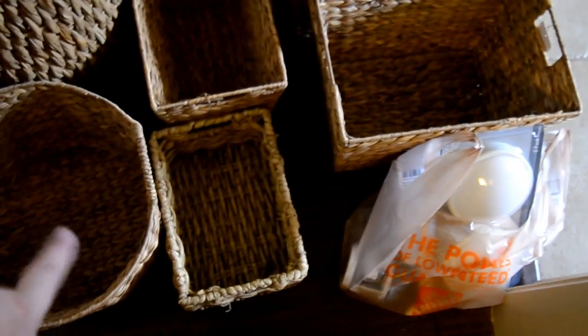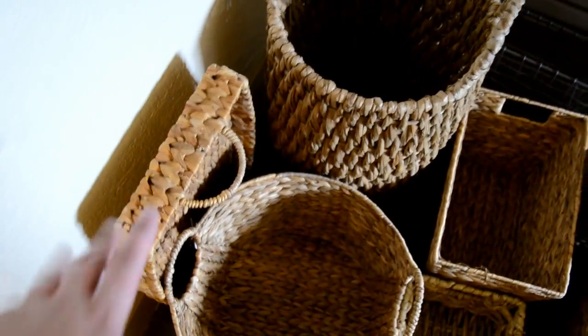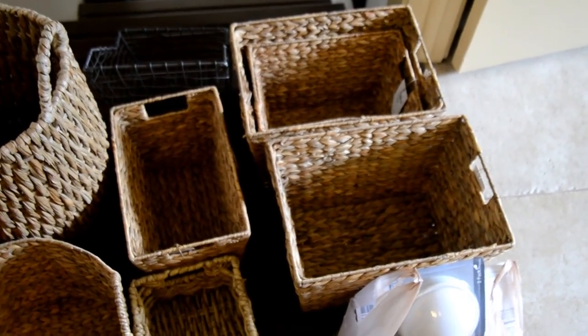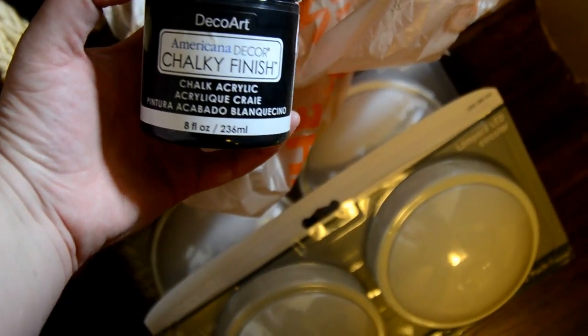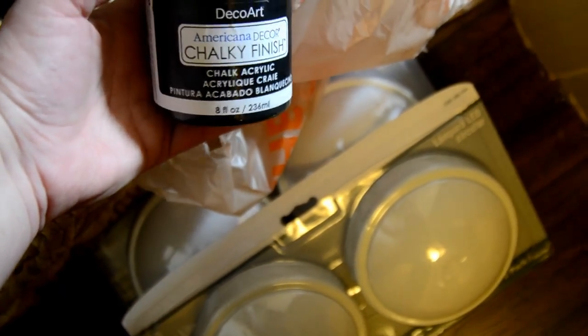I went to Tuesday Morning and bought this round one and these here. I had this metal one, this one, and this tray at home. I'm leaving the tags on the Tuesday Morning ones because I'm not sure which ones I'll keep, and if I don't use them I'll return them. I picked up some push lights from Home Depot to put one in the back on each shelf — four of those, plus batteries. And I picked up this DecoArt chalk paint, it's really black, to fix the door.